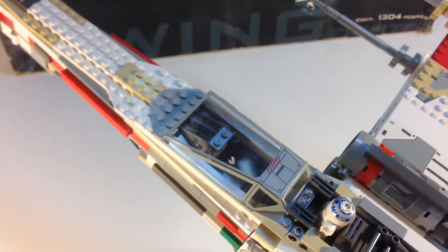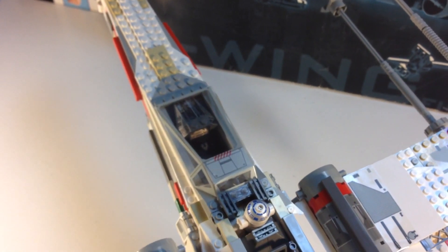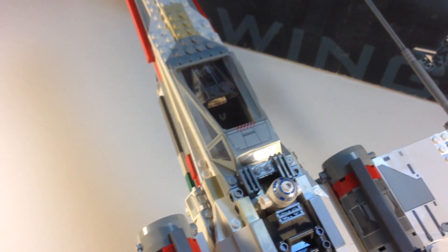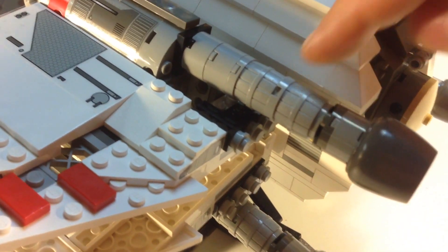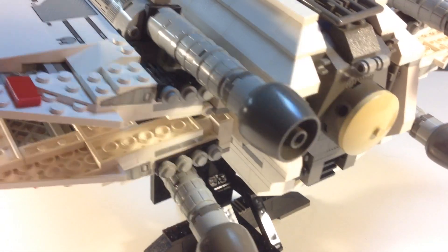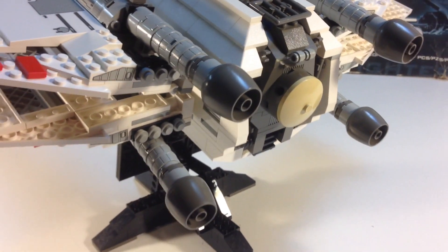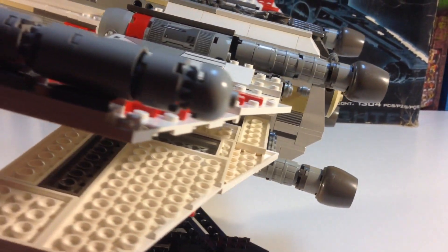This thing is just chock full of rare parts: the windscreen, the canopy on the bottom, that wedge brick. Even some stuff you wouldn't necessarily think about — because they're in light gray, they're valuable. These barrels are valuable. These are flower pots — Scala flower pots — and this is the only set that had them in dark gray, so those are valuable too.